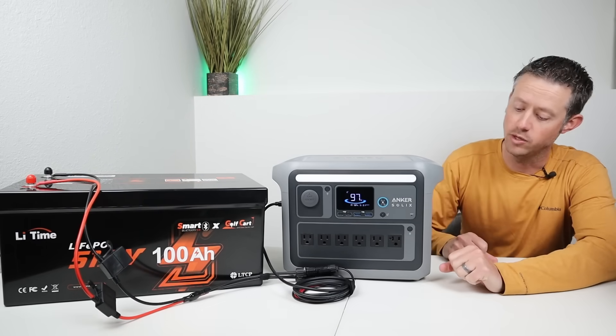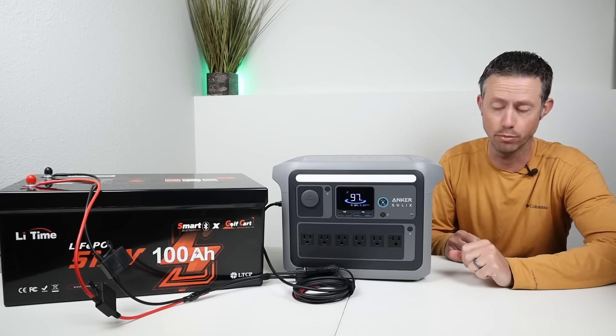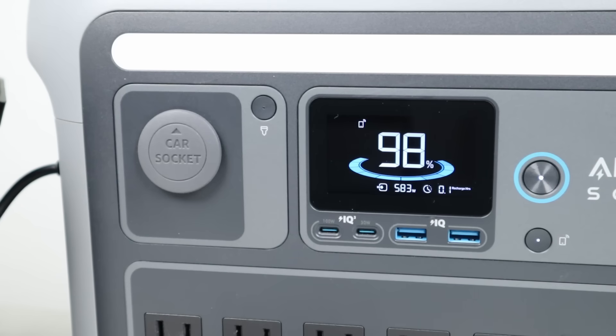For example, right here I have the Anker C1000. This allows up to 600 watts of solar via the charging port. I've taken the 48 volt battery, plugged it into the charging port, and we are charging at over 580 watts.